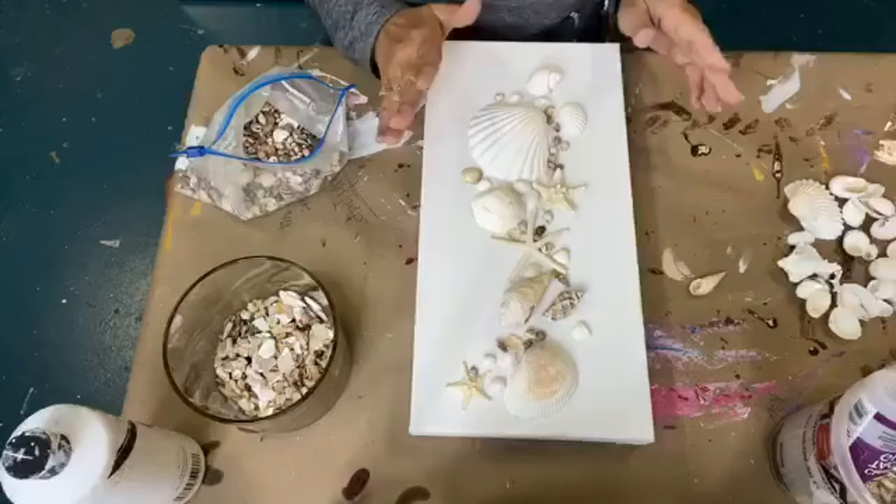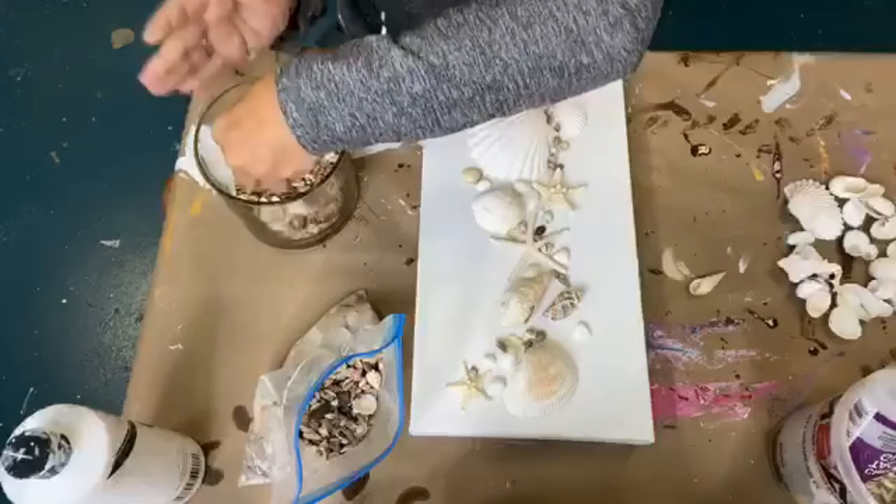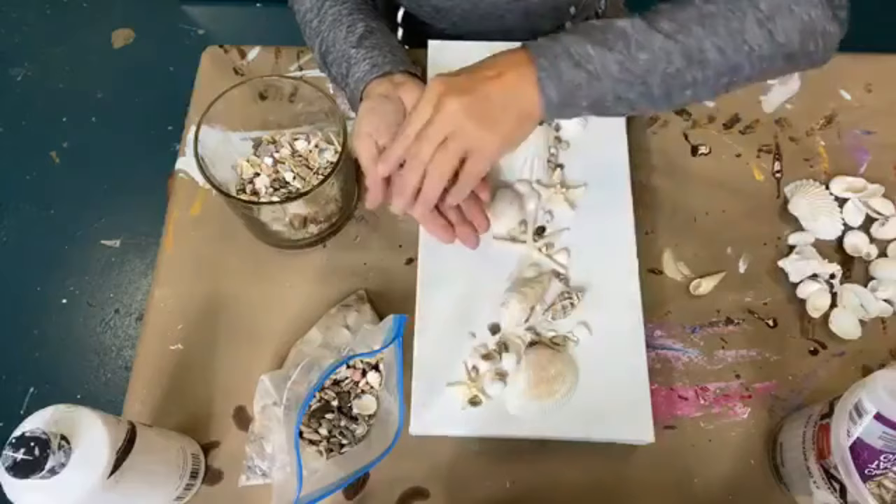I feel like I'm not curvy enough. So now what I'm going to do, I'm going to put this aside. I'm going to get some of these crushed shells and just smatter them in around this area, just filling in some gappers.